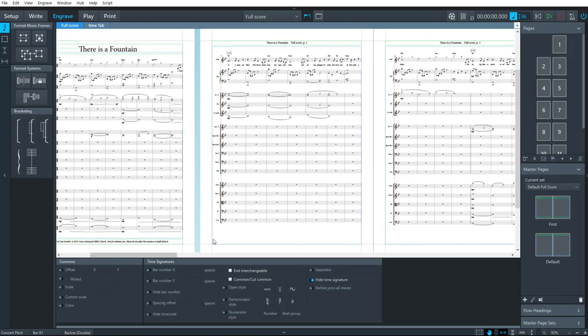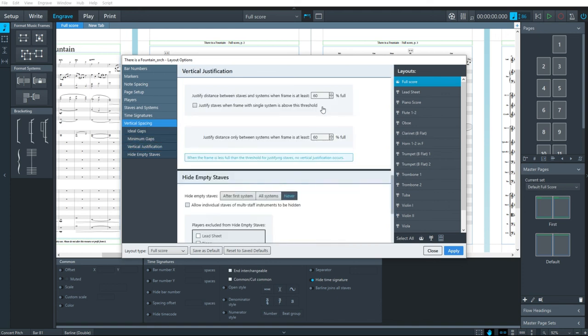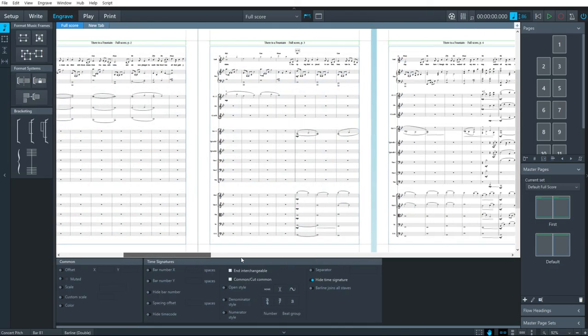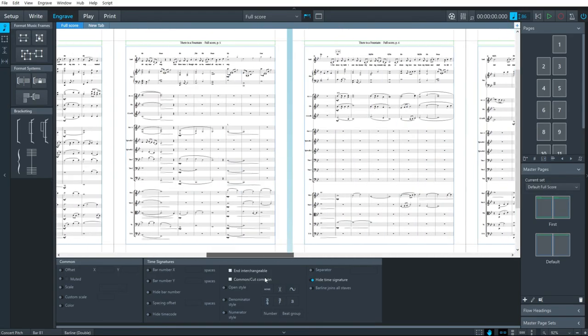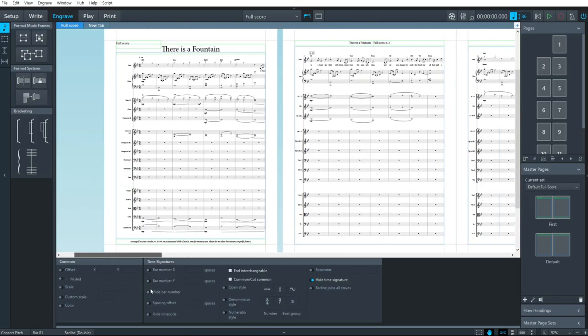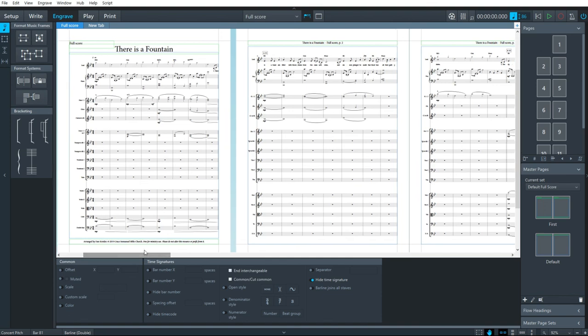Now I'm back to my full score. I'll justify these staves — with the full score selected, I'll go to vertical justification and set it to justify the distance between staves and systems when the frame is at least 50% full, also turning on justification for single-system frames. Hit apply — Dorico now nicely spaces out everything using all the available space so that every page is filled with a consistent, clean look. That's a little overview of how to format orchestra parts in Dorico. Hope you find it helpful.